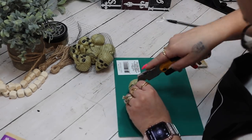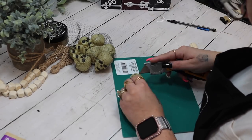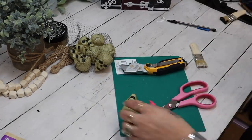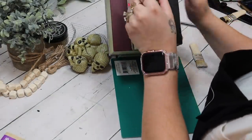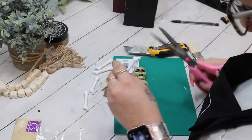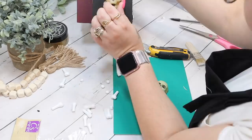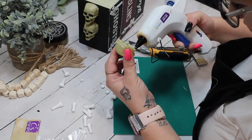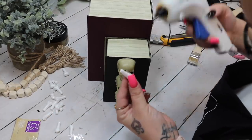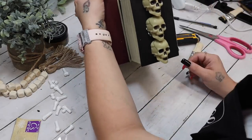To decorate this, I took three skulls from a bag — I believe there's about 10 in a bag from Dollar Tree — and I start by cutting three of them in half. Next I take these little white glittery bones from Dollar Tree and cut six of them in half. I take hot glue into the inner edge of the skulls and glue them down to the left side back of the 'Ghosts' book, one on top of the other.